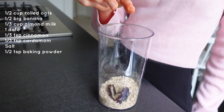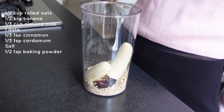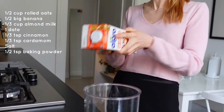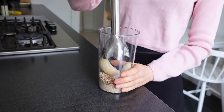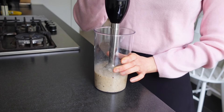Just set the oven to 175 degrees Celsius and mix rolled oats, one pitted date, a half big banana or a mini banana as I had, some cardamom, cinnamon, and a pinch of salt. Also add some unsweetened almond milk and some baking powder. Blend it all together until smooth and transfer it to a baking form.